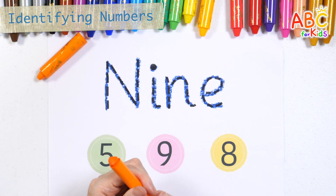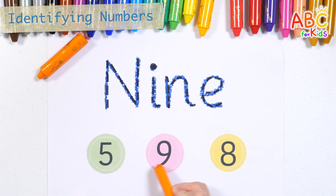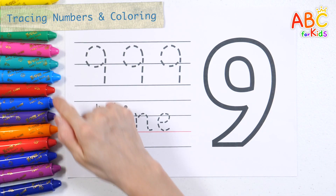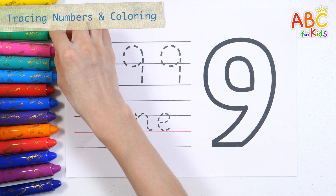14. That's right! 9, 9. Let's write the number 9 three times with a green crayon.